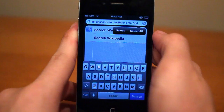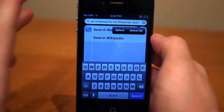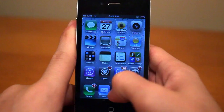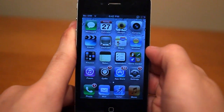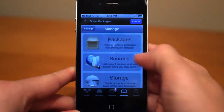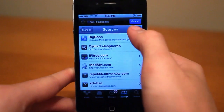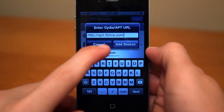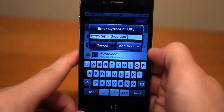I'm kind of far away from my iPhone since I'm behind my camera, so I'm sure it got a little bit messed up there. But in order to get this, you're going to need to have a jailbroken iOS device, and you're going to have to open up Cydia and head on over to Manage on the bottom. Then you're going to click Sources and go to Edit, Add, and then type in apt.iforce.com — the O in iForce is a zero.